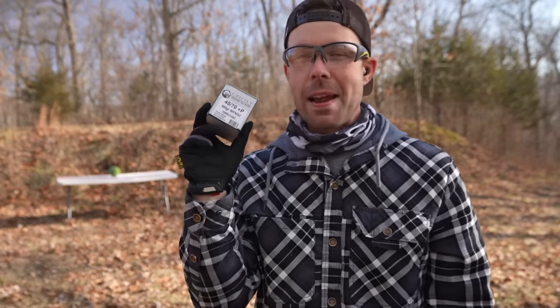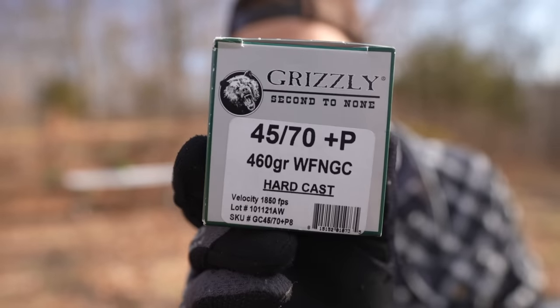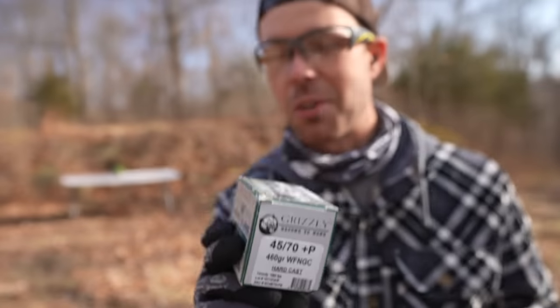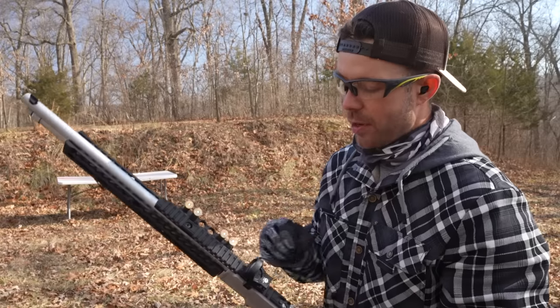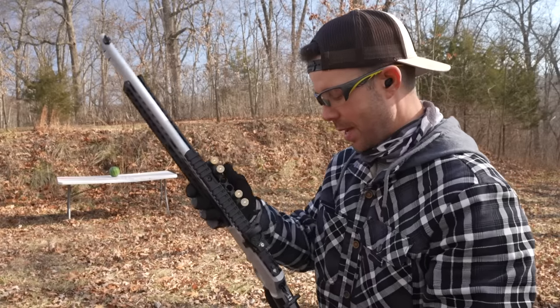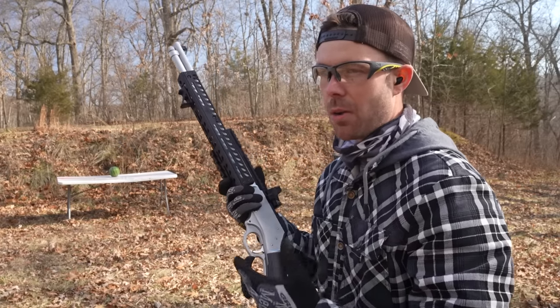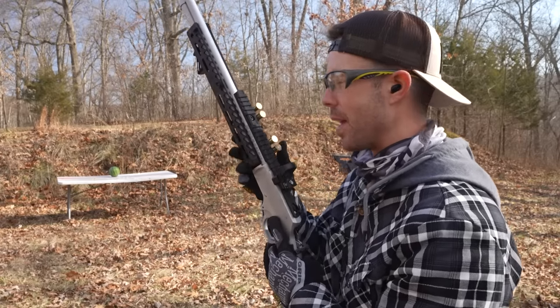And of course I saved the biggest one for last. I actually got these just for this video — this is a 460 grain Plus P hard cast Grizzly bullet, and look at that monster. This one's going to hurt. You guys have been harassing me forever to get some more powerful 45-70 ammo. This is not a hollow point so it might not explode our watermelon as well, but I'm hoping it does because I really want to use this for the head.